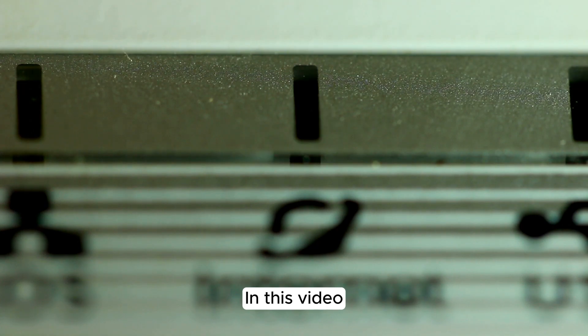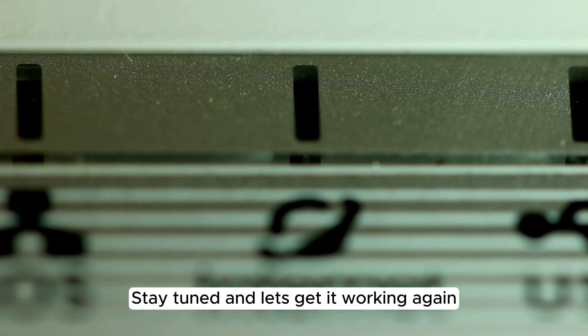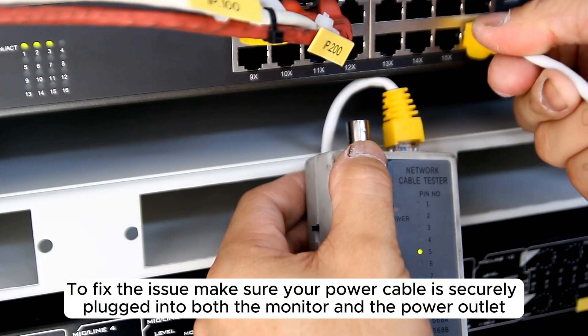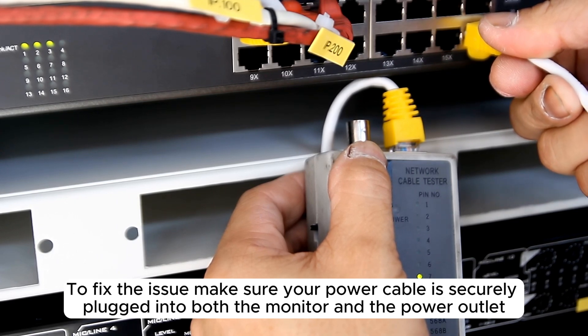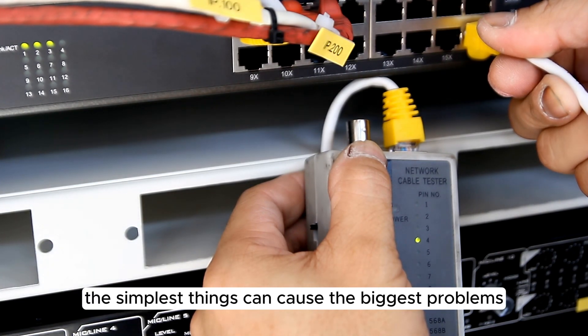In this video, I'm going to show you how to fix your AOC monitor that won't turn on. Stay tuned and let's get it working again. To fix the issue, make sure your power cable is securely plugged into both the monitor and the power outlet. Sometimes the simplest things can cause the biggest problems.